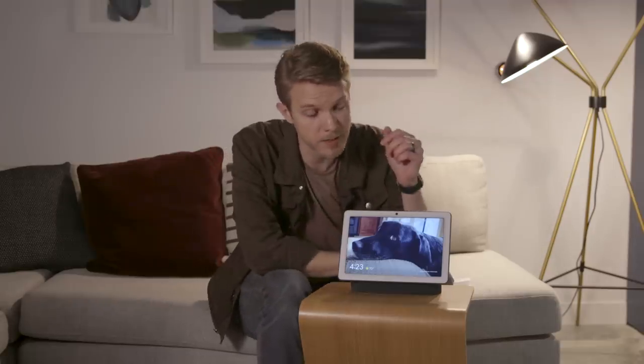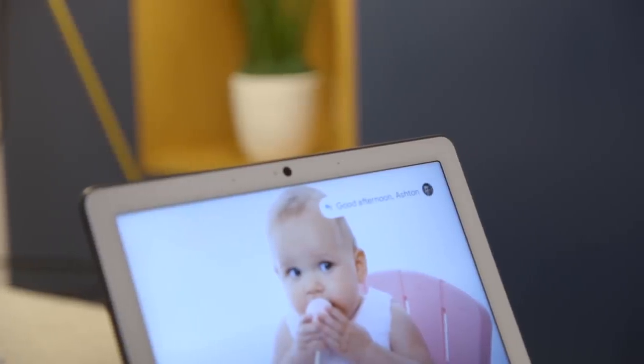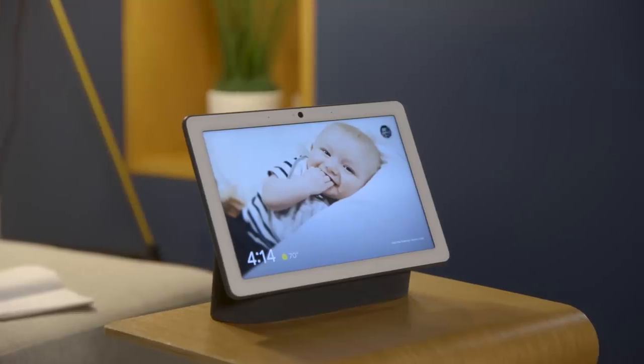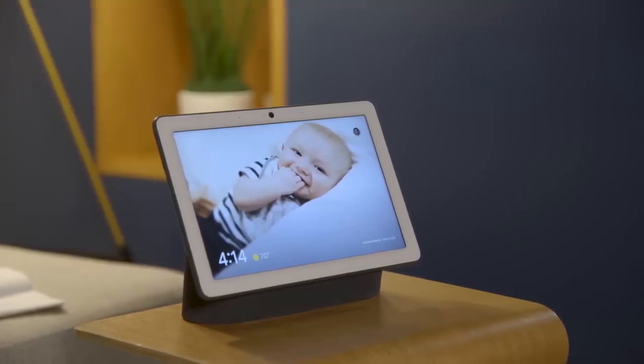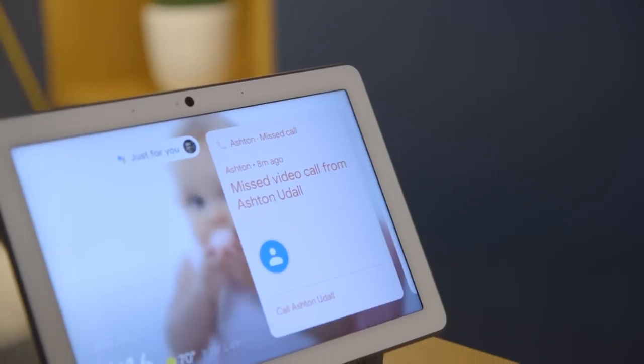One of those things is that this camera can recognize your face. You set it up in the phone and then it stores your facial recognition data locally on the device so it doesn't have to go up to the cloud. When you walk in the room, it sees you, it shows a little icon showing your head, and then it's able to give you your personal information instead of just general random Google information.